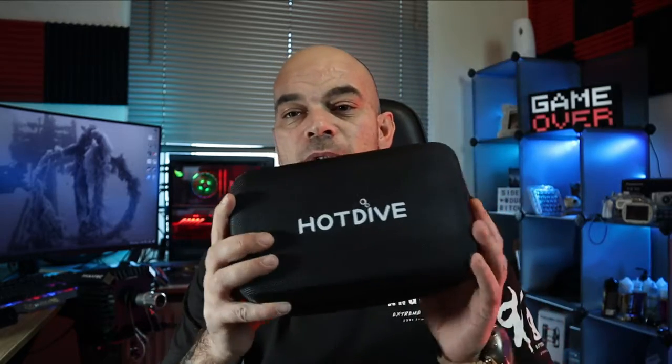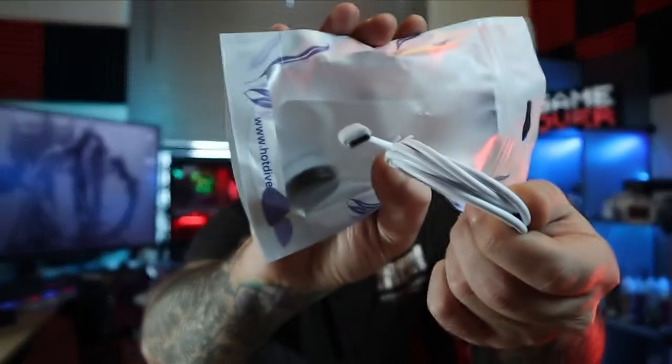The housing comes in this little hard case. If you open it, we find a nice pouch, and inside we also find a nice little bag. We have an extra o-ring, a Hot Dive microfiber cloth to clean your lenses, a lanyard so you don't lose it or drop it underwater because it's heavy, and a micro USB Type-C cable — very good to see.